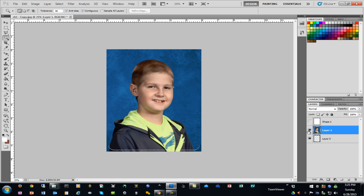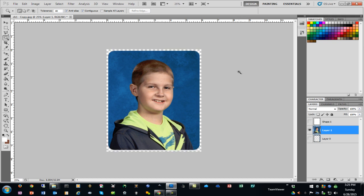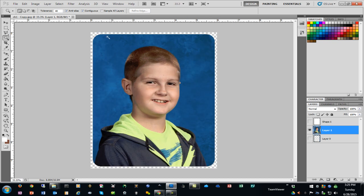I can now hide the border layer, and you can see I've rounded the image. If I save this as a PNG, it will have a transparent background, as shown by the checkerboard pattern around the outside.